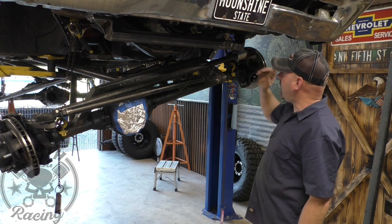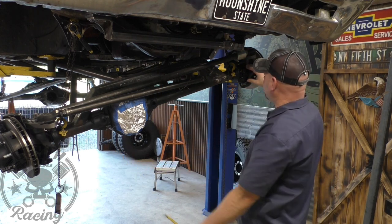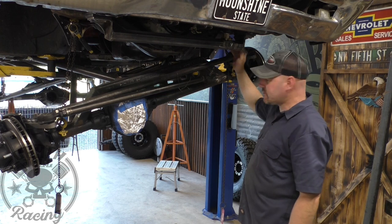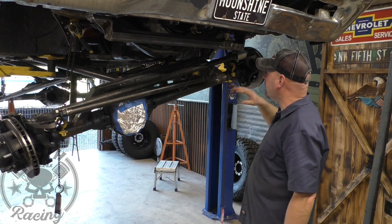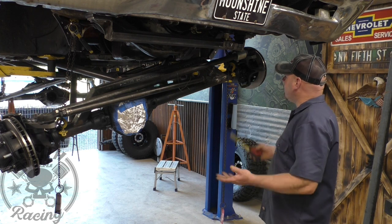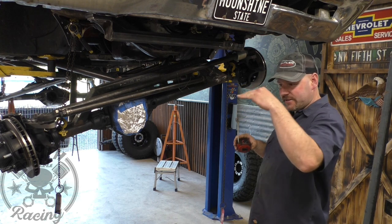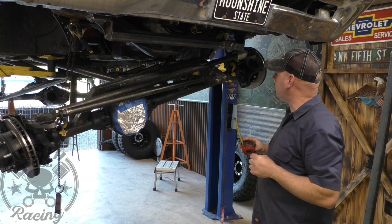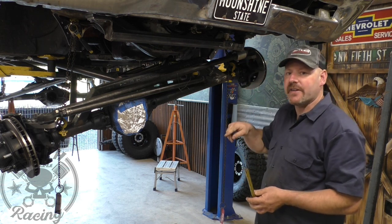I'm going to leave an inch of coilover left with this one fully extended, just in case we were to completely destroy our bump stop — we don't also destroy our coilover. So I already know I want to go four inches above to the center, not to the bottom of our truss thing that we're going to make, but to the center of the ears. We want to go four inches above where the shock mounts, which is already kind of high in there.